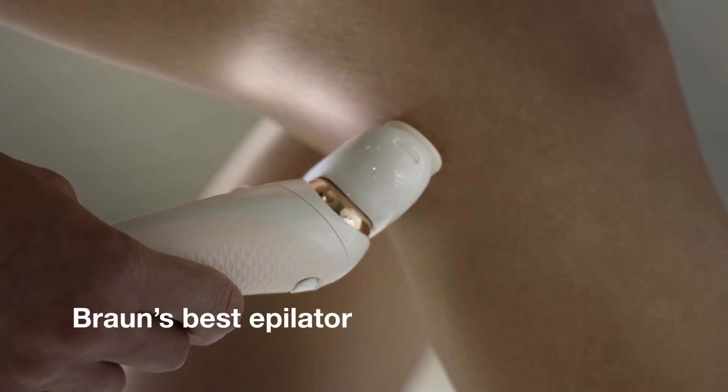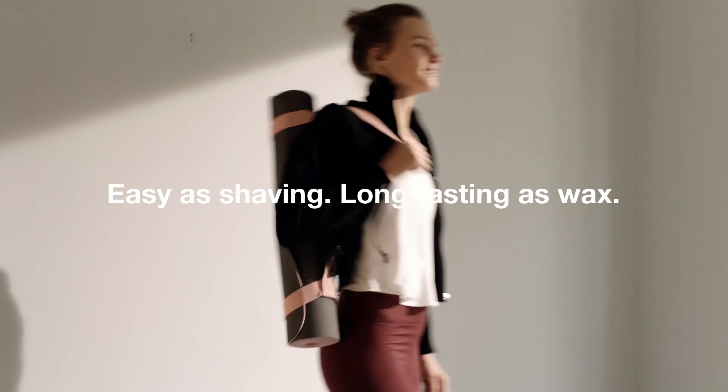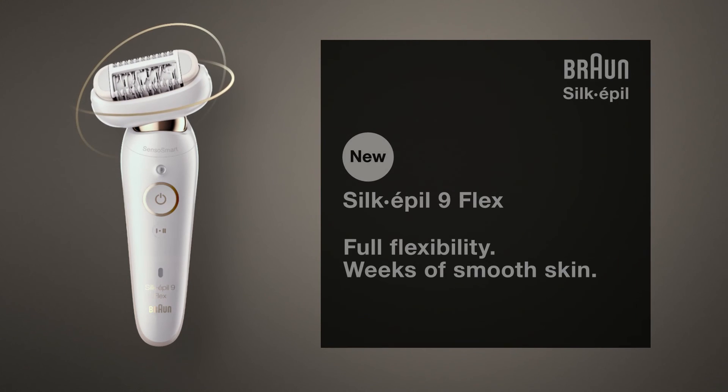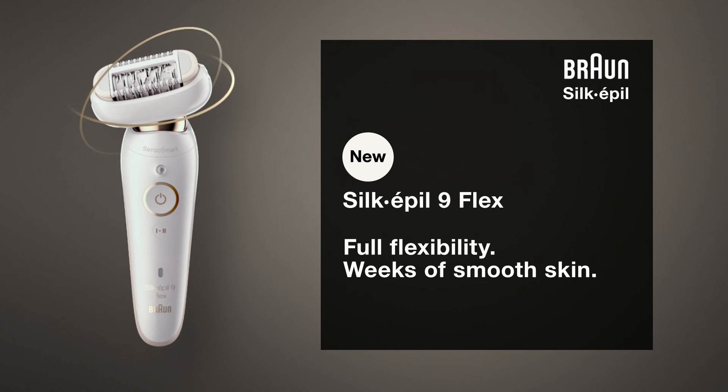Experience Braun's best epilator — as easy as shaving, as long-lasting as wax. New Braun Silk-épil 9 Flex: full flexibility, weeks of smooth skin.